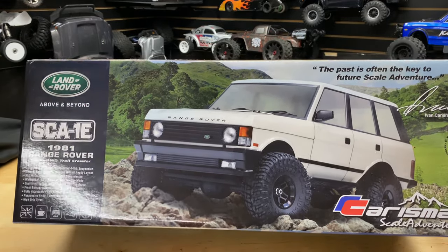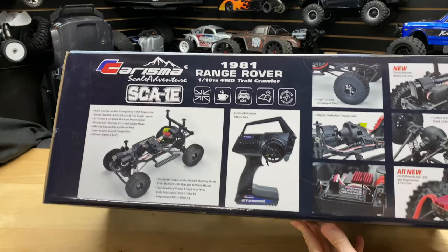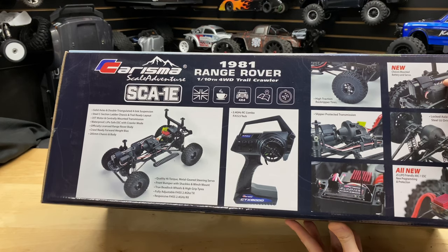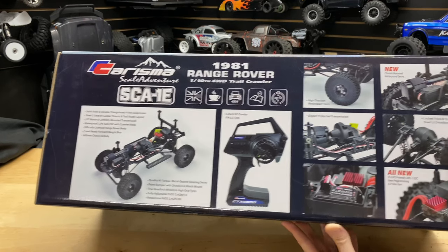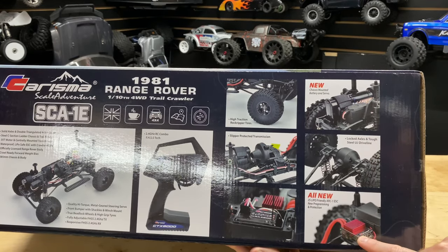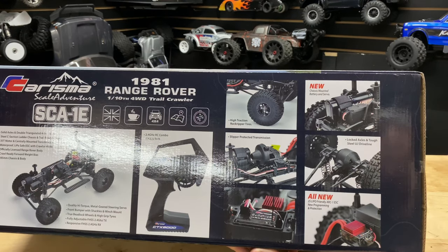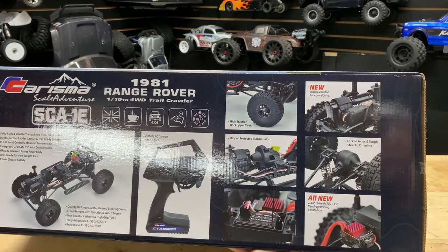Flipping this over you can see the box art — looks pretty good despite the glare. It's got a basic radio, nothing fancy. There's our nickel metal hydride battery strapped in there. It even has steel UJ driveline, which is pretty cool. The electronic speed controller is capable of 2S LiPo, so definitely friendly on that — not 3S, but 2S LiPo and you'll be good.